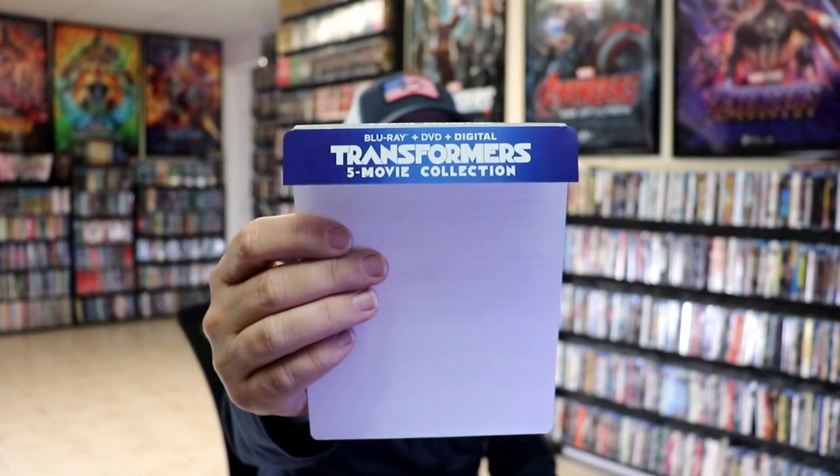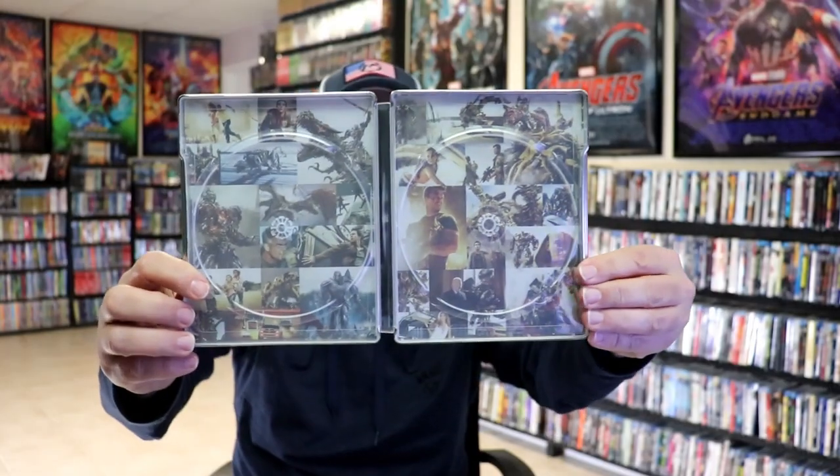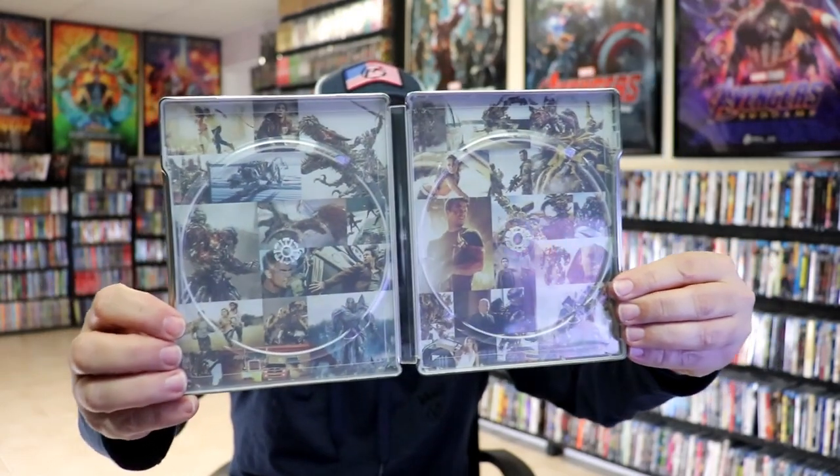The J-Card does say that it has Blu-ray plus DVD plus digital, but only Blu-rays were included in this set. There are no DVDs included, so it's kind of odd that they did that. But we do have some inside artwork — great-looking images, different clips of the films.